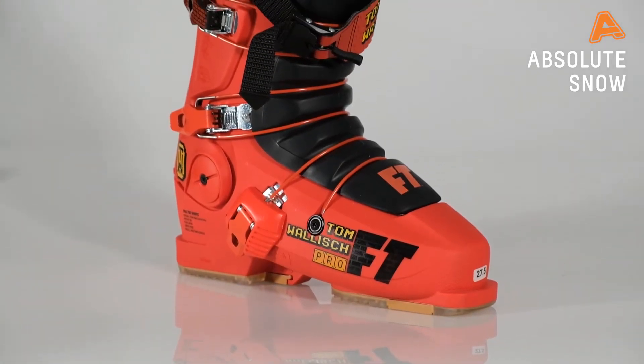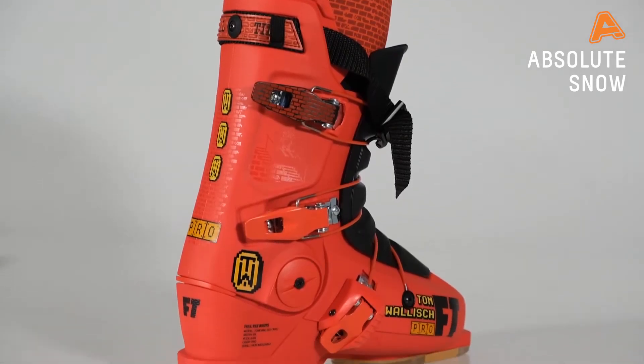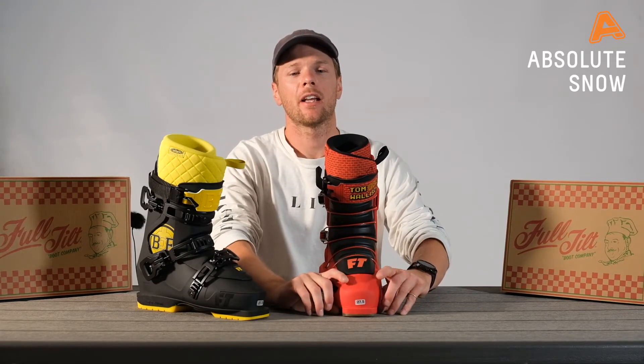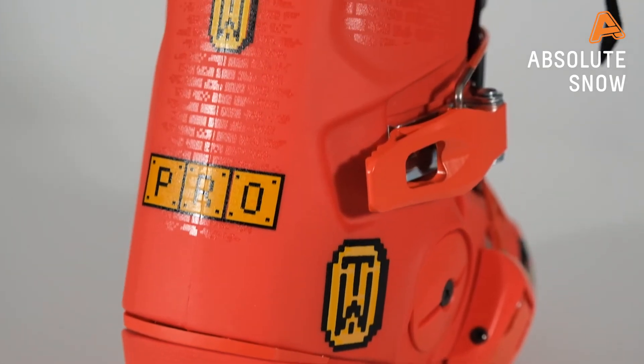First off you've got the Tom Wallisch Pro. The Tom Wallisch is built off the FT Soul Shell. The Soul Shell is our adaptation on the original Riley Flexon Comp, and it means that you get a 99mm last with the extra toe room that you need — and that is especially important if you're out there in the park landing big jumps. It stops you getting toe bang and gives you that little bit more wiggle room.